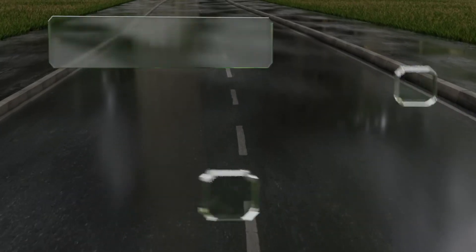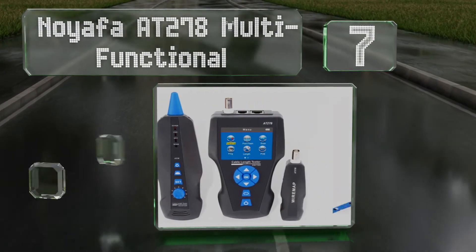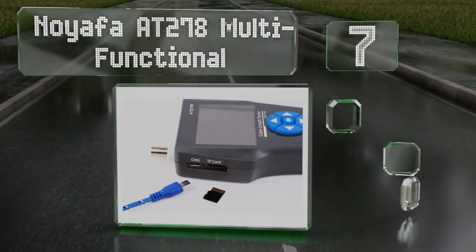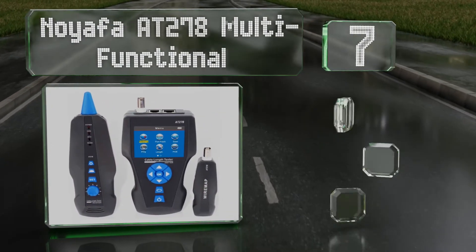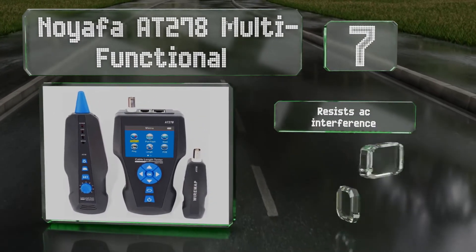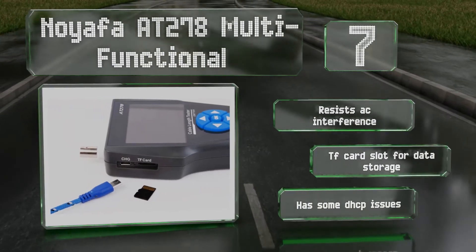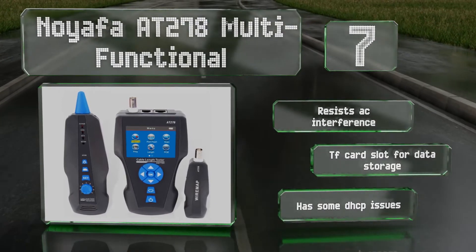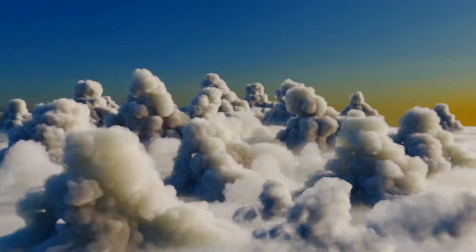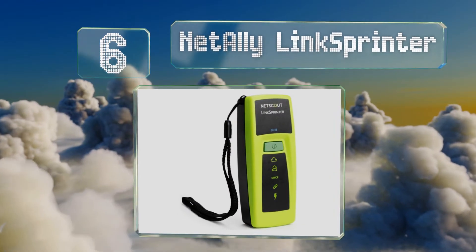At number seven, the Noyafa AT278 Multi-Functional offers a surprising amount of features for its relatively low price, the most obvious of which is its full color display. It's designed for use with metal lines, so fiber users should look elsewhere. It resists AC interference and has a TF card slot for data storage, but it does suffer from some DHCP issues.